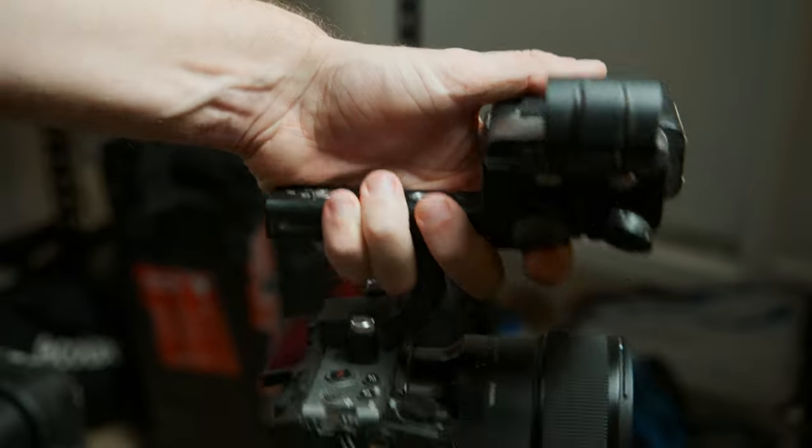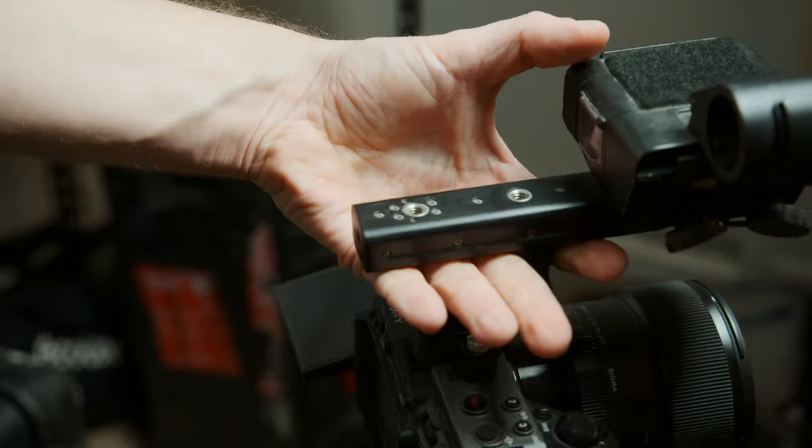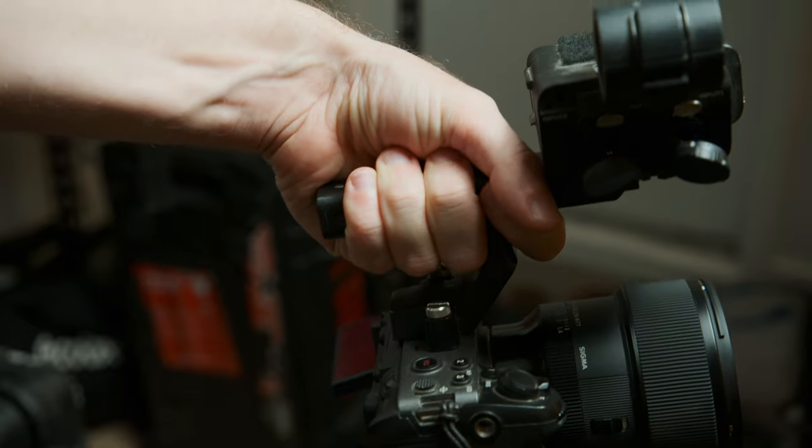Another thing I don't love is the length of the top handle. I do really like this handle — it's one of the main selling points — but it's about an inch and a half too short. When you've got a large shotgun mic and a big lens on the camera, it can be hard to get the right center of balance. It's a shame because Sony nailed it in pretty much every other way. Luckily there are cheap fixes for this.